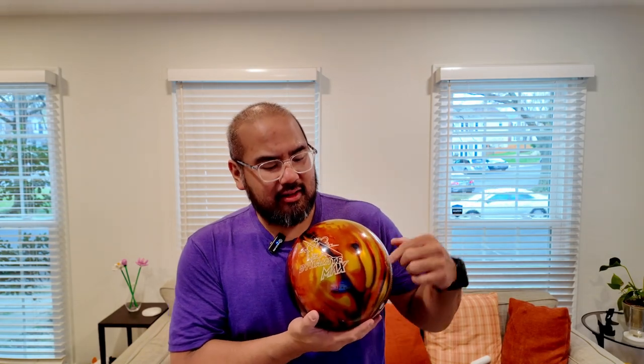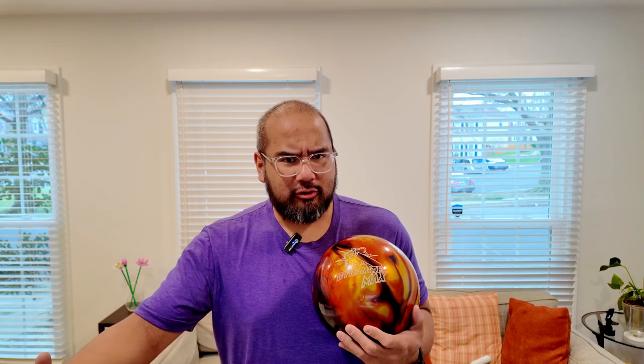The last ball we're going to talk about today is the Dynamite Max. Just by the name, you can tell the Dynamite Max has the same core as the Dynamite Blaze — which also makes it similar to the Mad Joker — except the difference here is we have a RVR3 Pearl cover stock instead of UP1, and it's finished at 2000 grit with polish. So this one is going to be a later transition ball for me, going much further down the lane, giving me a little more angle to the pocket, and helping me get through the heads when they're dried up.